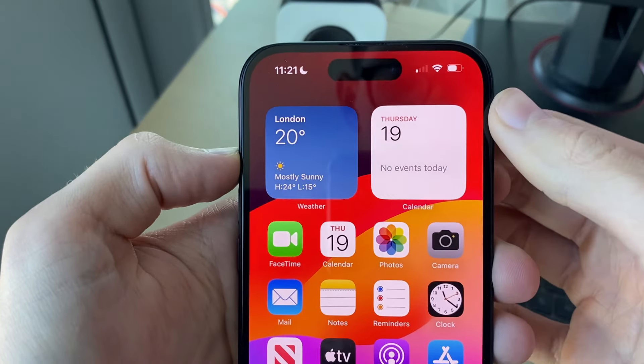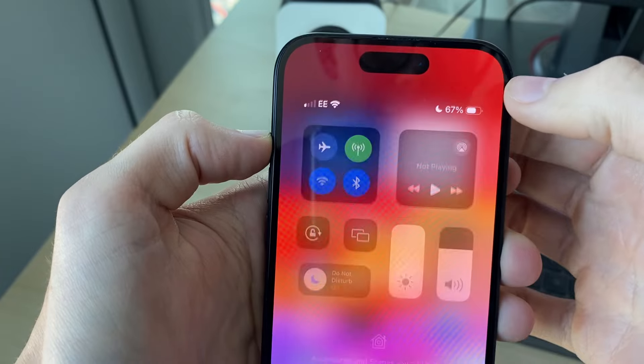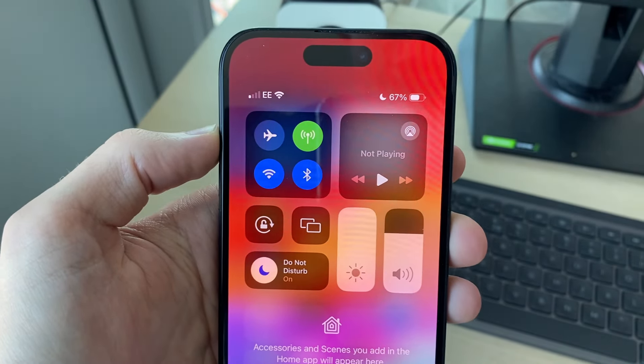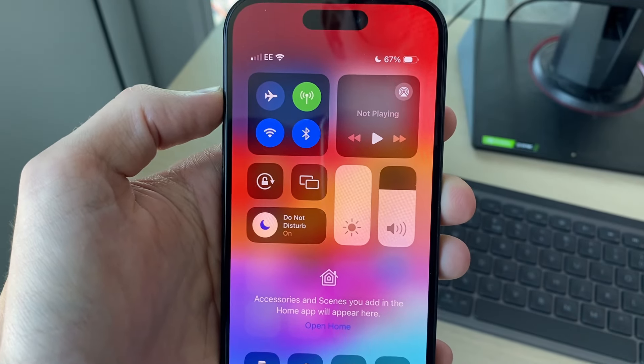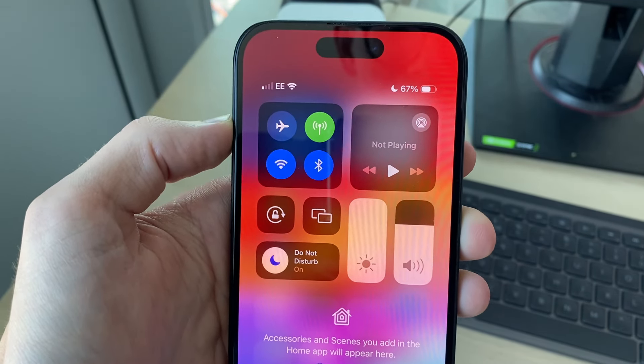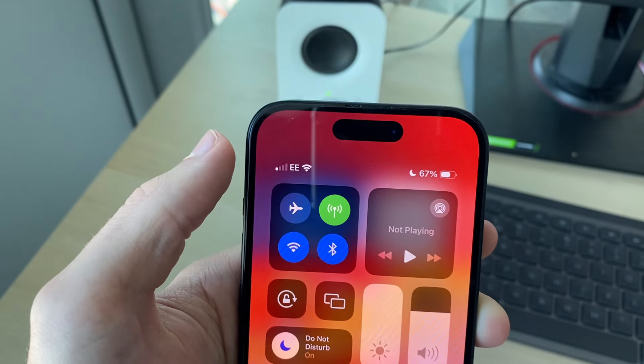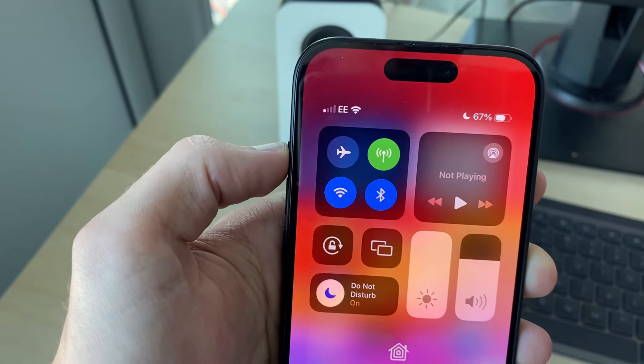Go and drag down from the battery on the top right of your iPhone to open Control Center. First of all, do just make sure that it is not a location problem, because of course some places you will have no service as there's literally no connection there. Try moving, but if you're sure there's meant to be service here, let's continue.